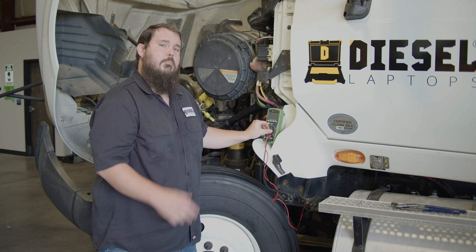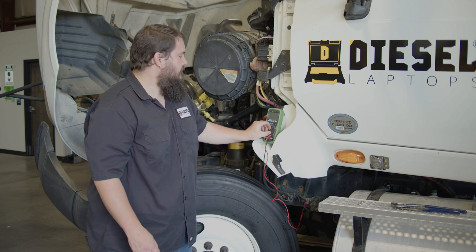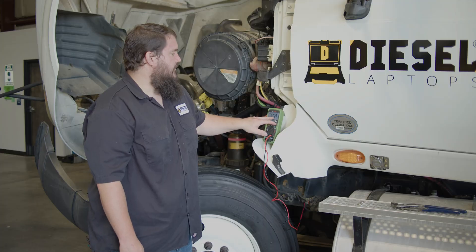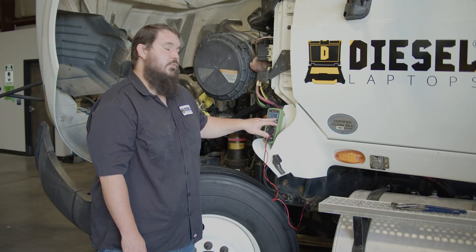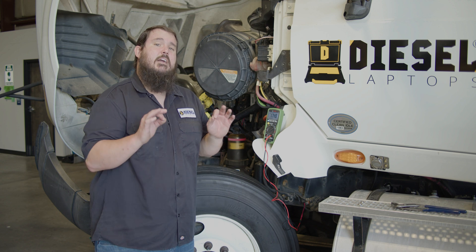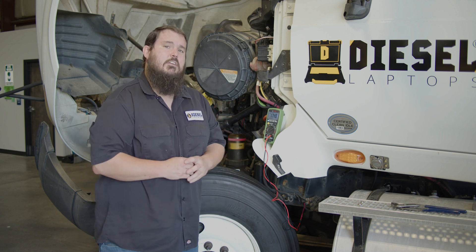Now we're going to turn our multimeter to the resistance setting. As you can see here, I have 1.748 kilohms, which means 1748 ohms of resistance. That is in spec — that is between 1500 and 2500.